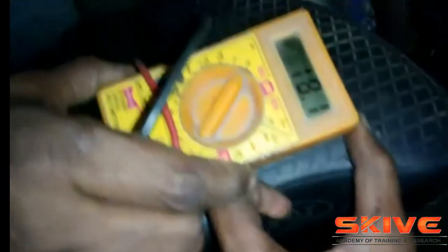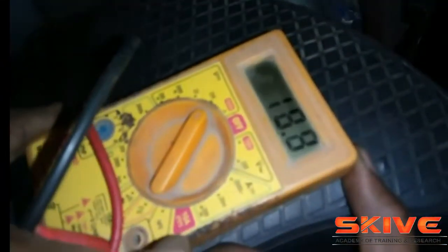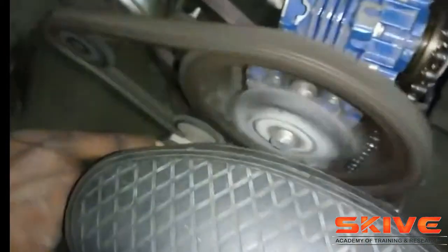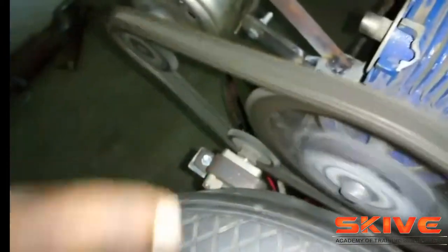Basically, whenever you are pedaling the cycle, the generator will automatically charge the battery. Whenever you are feeling tired, you can switch to the automatic mode by using the on-off switch.